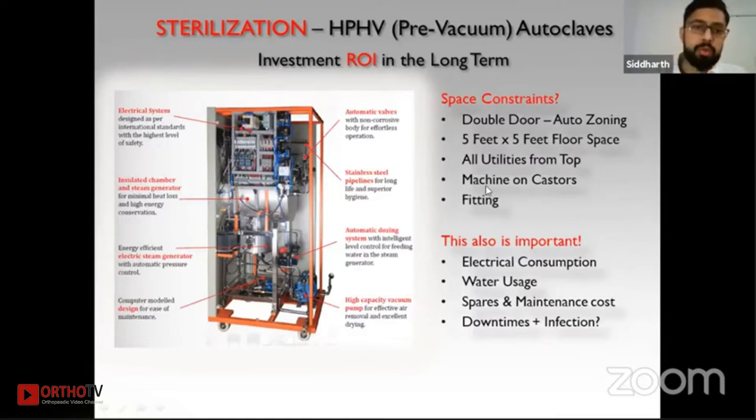Important considerations when choosing an autoclave include electrical consumption and water usage, which can range from 100 to 300 liters depending on usage. Also check whether the steam generator and chamber are insulated — insulation retains heat inside, reduces heat wastage, and lowers electrical consumption. These factors should be taken into consideration when choosing an autoclave.